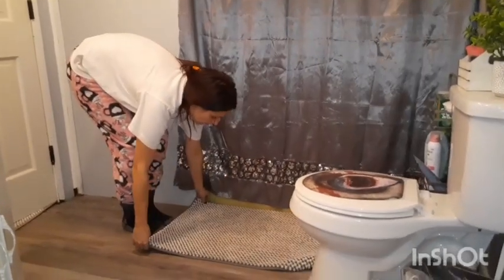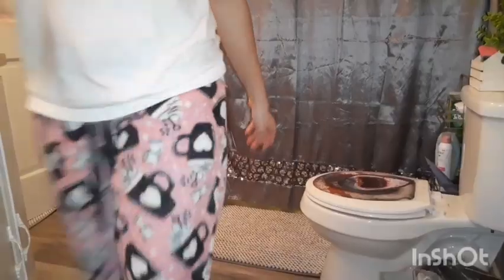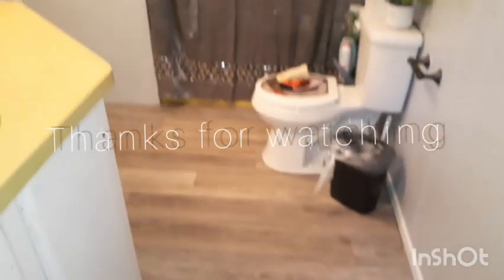That's that — I've pretty much got all the main rooms in my house cleaned up. So now I'm going to turn the camera off and jump in the shower and clean myself up. Thanks for watching.